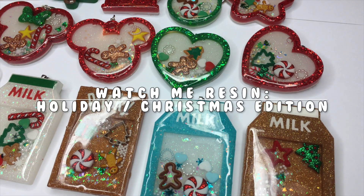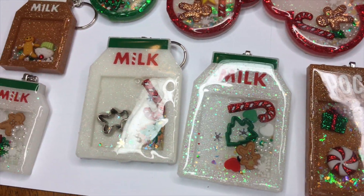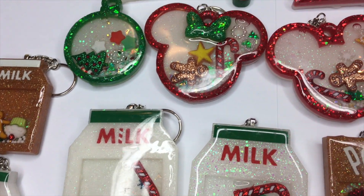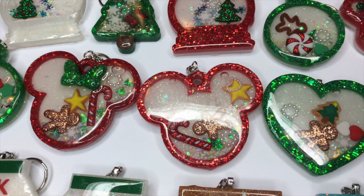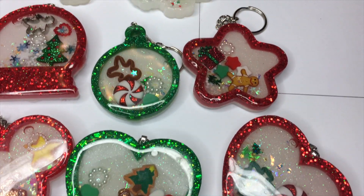Hey everyone, welcome back to my channel Sweet Art Crafts. In today's video I'm going to show you guys some holiday and Christmas inspired charms that I showed on my IG stories about a week ago. I hope you guys enjoy this video.